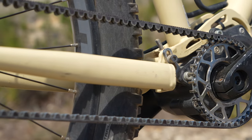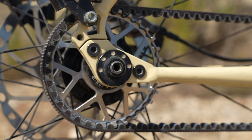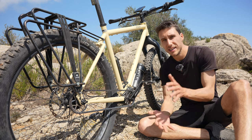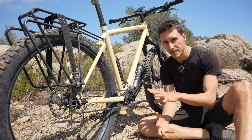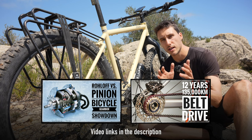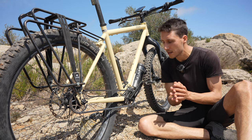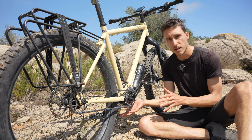Most bikes in the bikepacking environment have derailleurs, chains, and cassettes — the conventional drivetrain setup — but 2terrain has decided to outfit the Outback with a gearbox and a belt. If you want the technical specs behind this, you can check out Ali Denham's channel — his most recent video on belts explains why belts are generally better than chains nowadays. For me personally, I've really enjoyed using this gearbox, which is the Pinion C112.